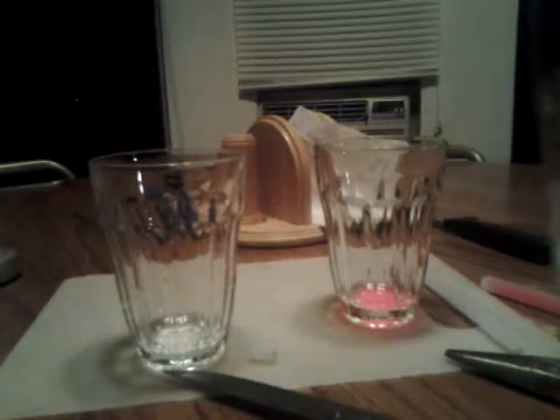And now I'm going to turn off the light. Then you mix these two things together and it should start to glow. Yeah, it looks pretty cool.